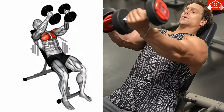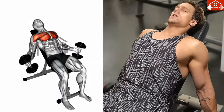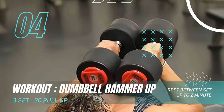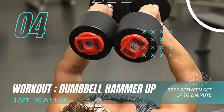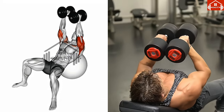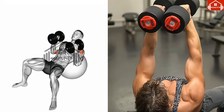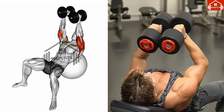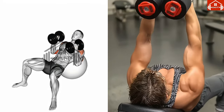Now let's move on to the dumbbell hammer up. Start by positioning yourself on an incline exercise ball with feet firmly on the ground. Grasp a dumbbell in each hand with a hammer grip, arms extended directly above your chest. Slowly lower your arms to shoulder level, maintaining a 90-degree angle in your elbows until you feel a stretch in your chest.